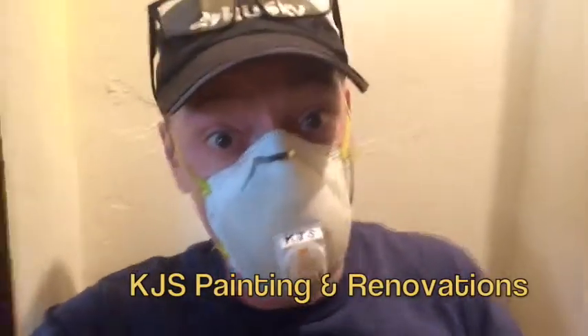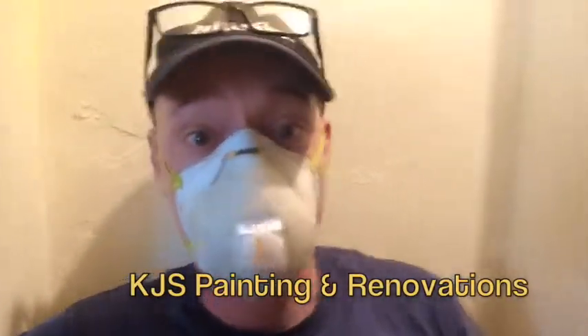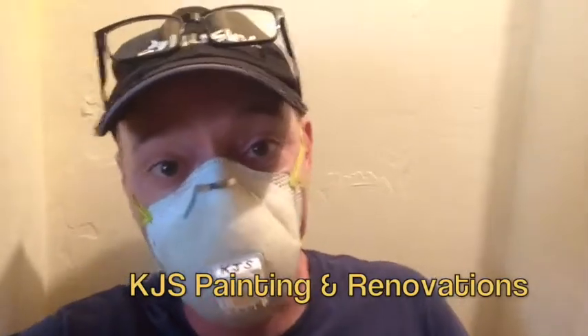This is Kent with KJS Painting and Renovations. Thought I'd put a rough and tumble accent on for this one. We're putting a new clean out into the line, so we're going to jump under the house and I'll show you all how to do that.